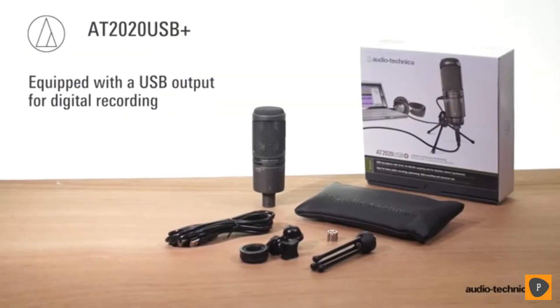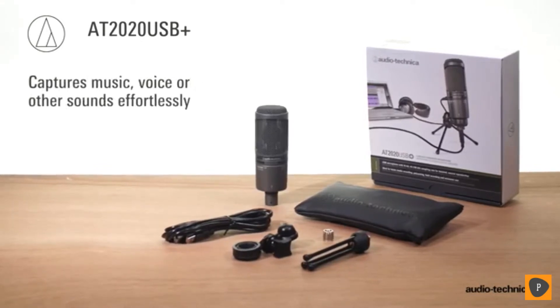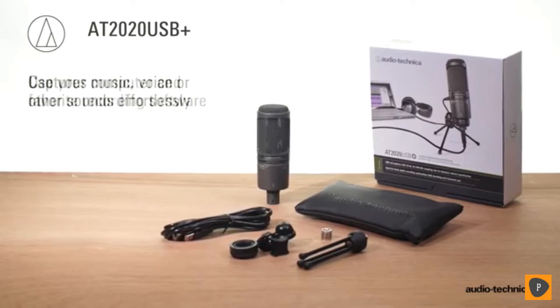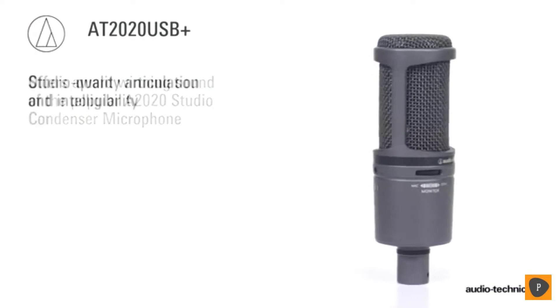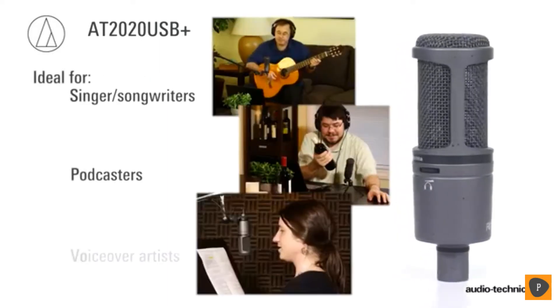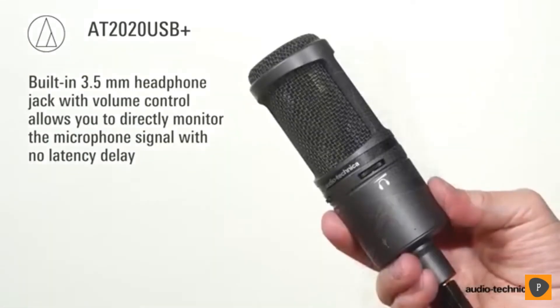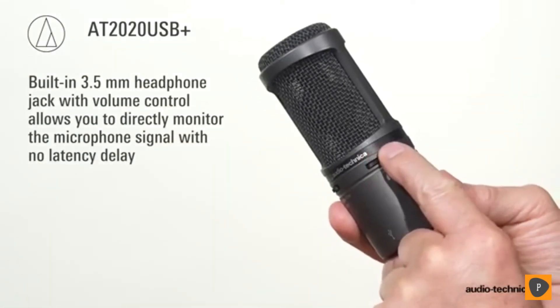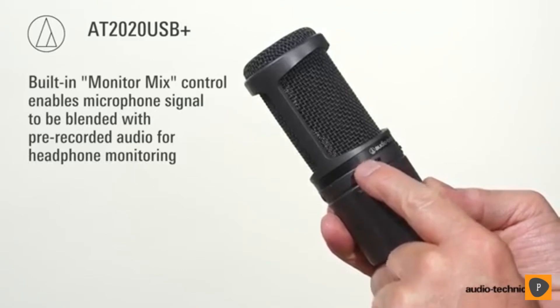Equipped with a USB output for digital recording, the AT2020 USB Plus cardioid condenser microphone is designed to capture music, voice, and other sounds effortlessly using your computer and favorite recording software. Offering the award-winning sound of the AT2020 with studio quality articulation and intelligibility, the AT2020 USB Plus is ideal for singer-songwriters, podcasters, voice-over artists, home studios, and field recordists. It features a built-in 3.5mm headphone jack with volume control, allowing you to directly monitor the microphone signal with no latency delay, while the built-in mix control enables you to blend your microphone signal with pre-recorded audio.